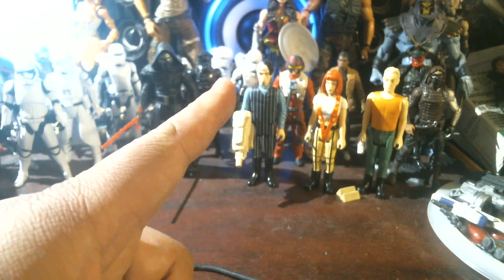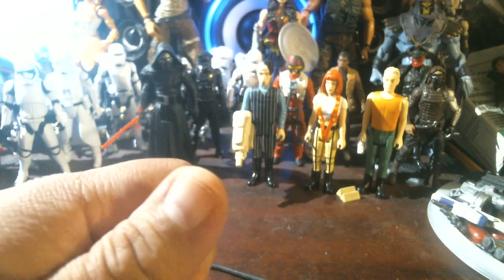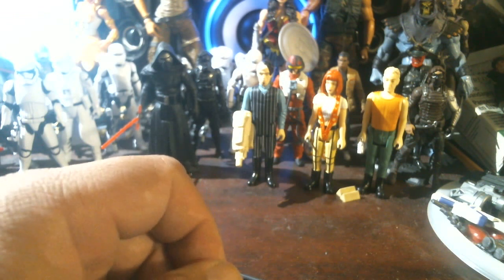You guys are probably wondering what I'm going to show you today. Wait for it, here it comes — da-da-da-da! Wonder Woman.